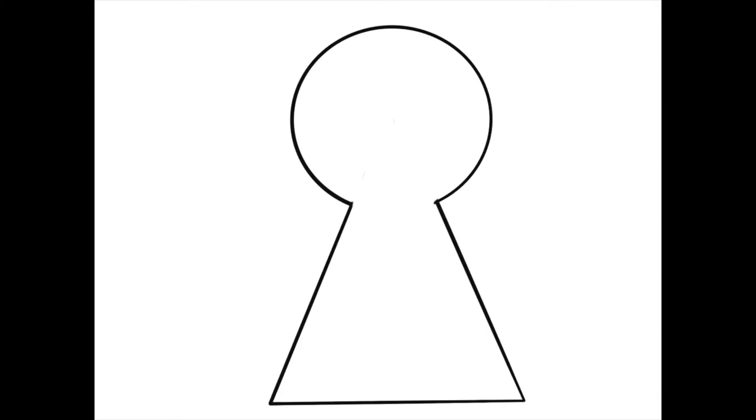The first thing we're doing is drawing a circle and a triangle, then erasing the part where the circle connects with the triangle. Make sure when you're drawing these shapes that you're filling up your entire page. You can turn your paper to a portrait style to have more space for a bigger keyhole, which I would actually recommend — that gives you the most room inside the keyhole.